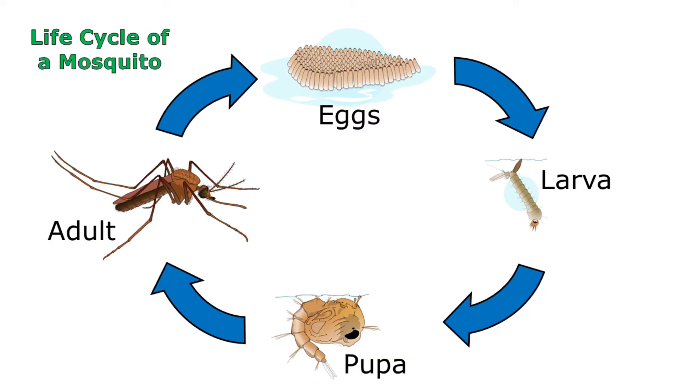So the larva didn't crawl into the chair. They hatched from eggs that had been laid in the water by adult mosquitoes. I'm sure that's what you and your classmates came up with, so keep up the great work. I'll see you next time.